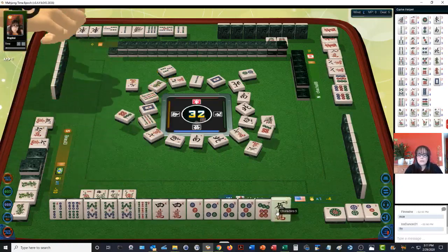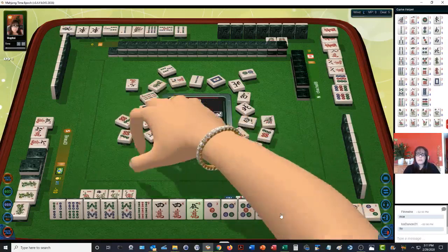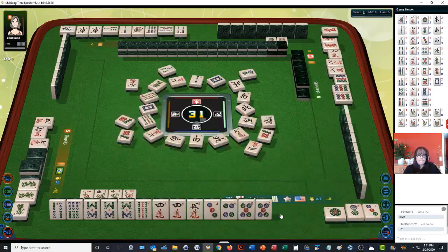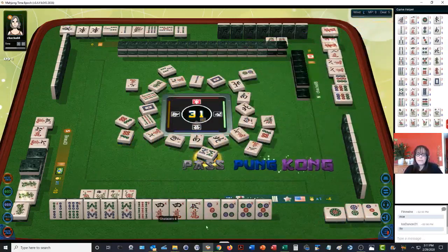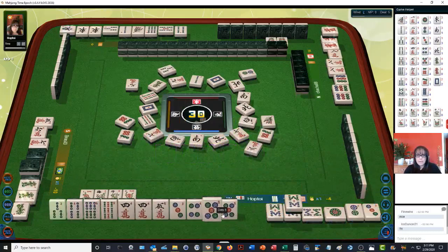Seven dots. There's a four, five — let's get rid of the seven dots. So we have a three, four, five chow. Eight bam — kong! That's a point, might as well push it. Okay, now we have a pair of fives. Let's get rid of the nine bamboos. So we have a three, four side wait; four, five closed wait; pair of fours; pair of fives; and a four, five crack side wait.